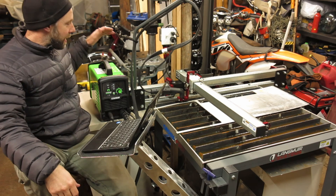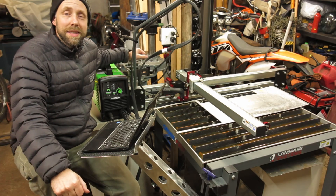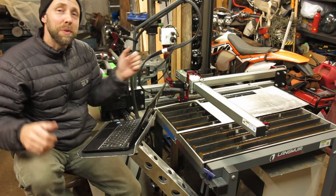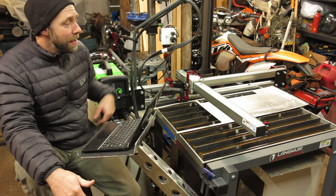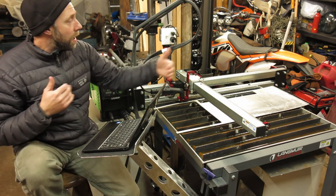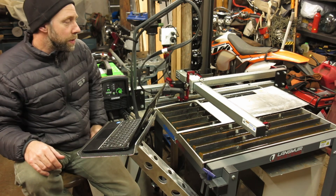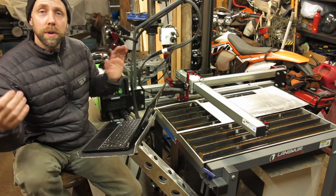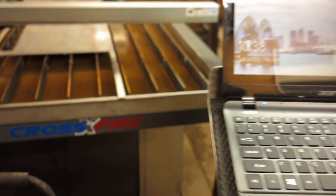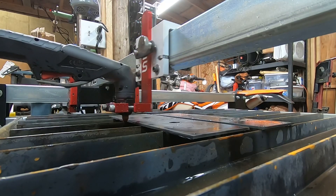Hey guys, it's Michael here. Since I got the Titanium 45 plasma torch, I was looking around at CNC plasma tables and I was shocked to find that you can actually get a 2-foot by 2-foot CNC plasma table for $1,500. This one I spent $1,800 on because I added a few more options — larger cut capacity and a water table. The original table out of the box for $1,500 will cut 24 inches by 24 inches. It's from Langmuir Systems; it's a Crossfire. I was blown away that you can get such a quality little table for the price.